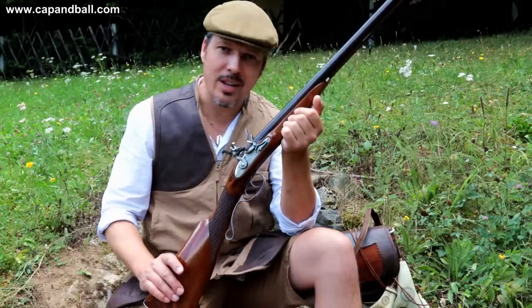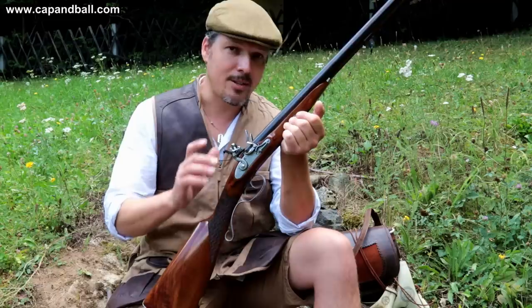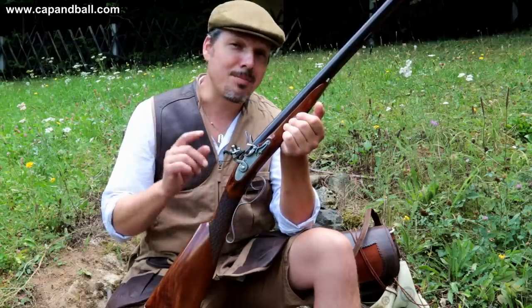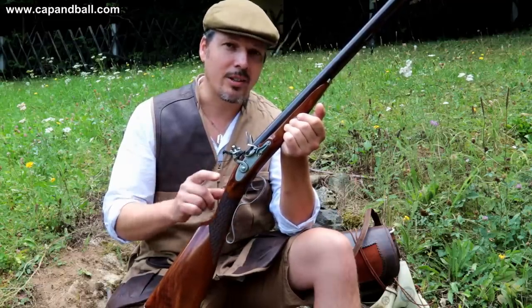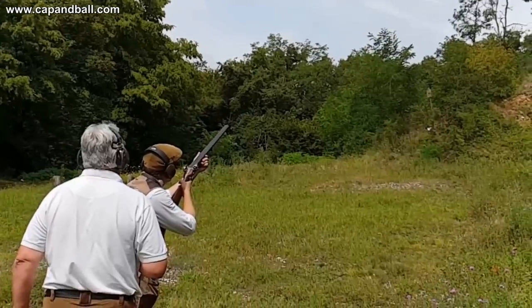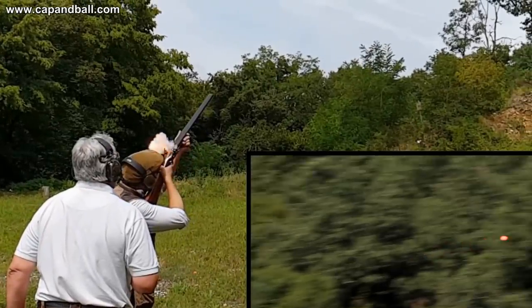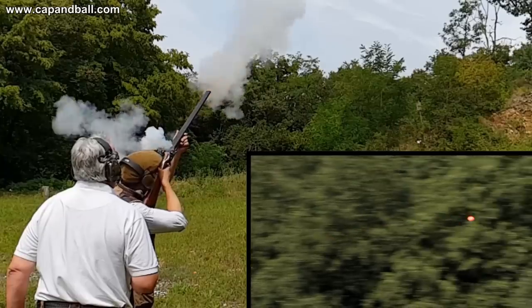All together, I have to say that all these elements must be perfectly managed to have fast flintlock ignition, which is especially important when you're shooting a moving target, like clay targets.